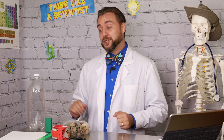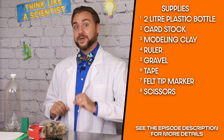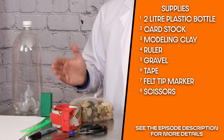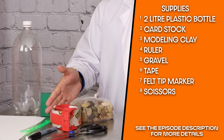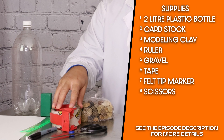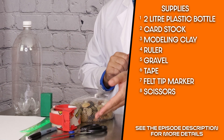To build our rain gauge, you will need a 2-liter bottle — always get bonus points if you're recycling — a piece of card stock, modeling clay, a ruler that you don't need back, gravel, tape that sticks even when it gets wet, a felt tip pen, and some scissors.